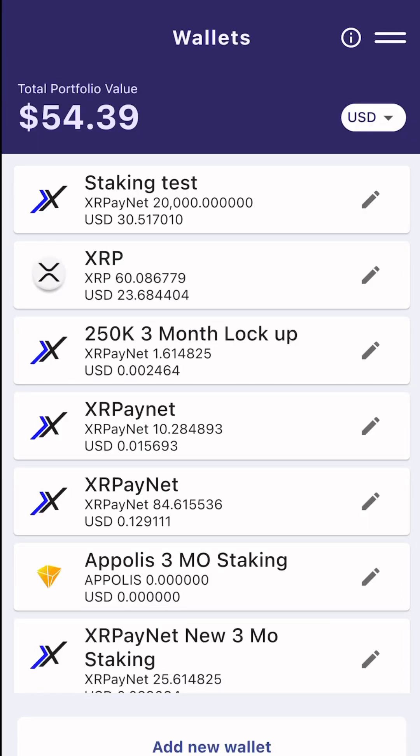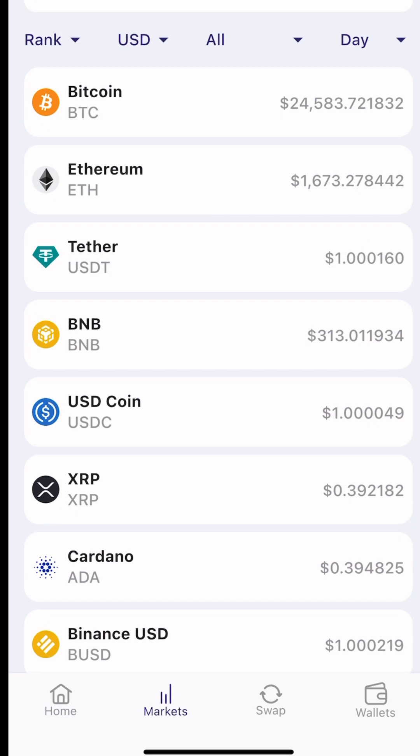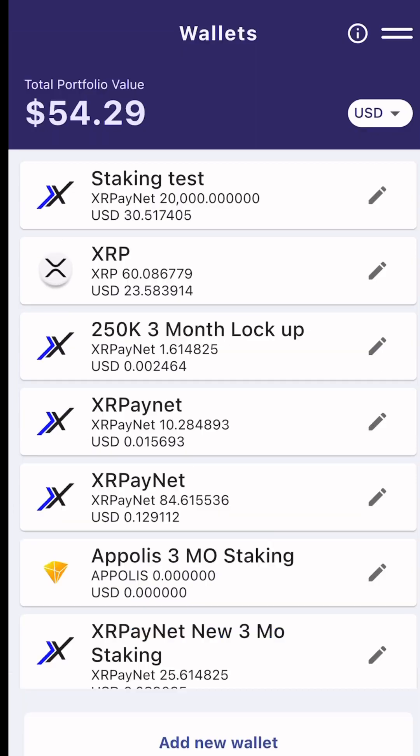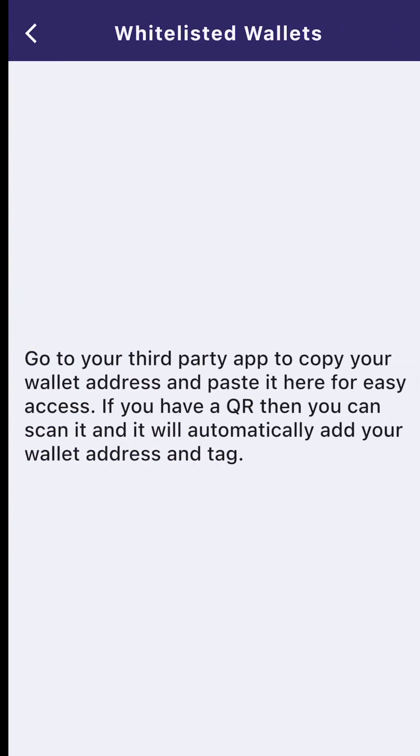How to add a whitelisted wallet to the XRPayNet app. Go to the Wallet section — you'll see at the bottom: Home, Market, Swap, and Wallets. Especially if you want to use the swap, you're going to need to whitelist a wallet. Go to the top right where you see the two lines, click on that, and then click on Whitelisted Wallets.